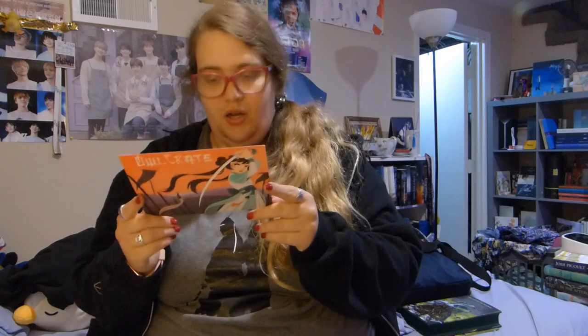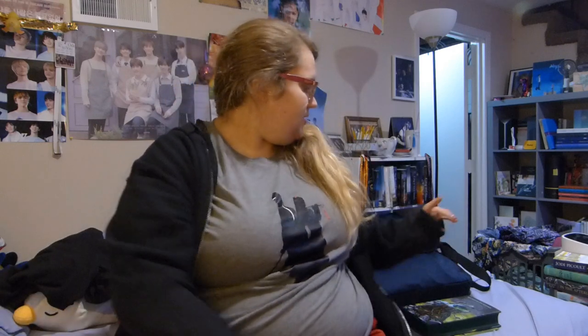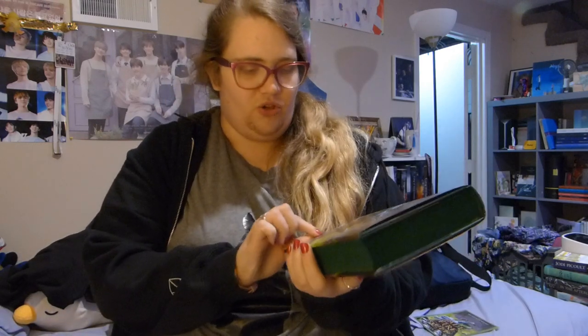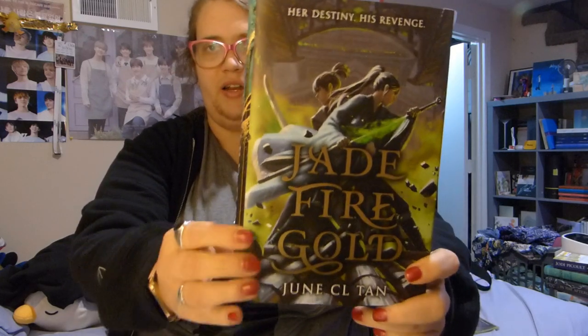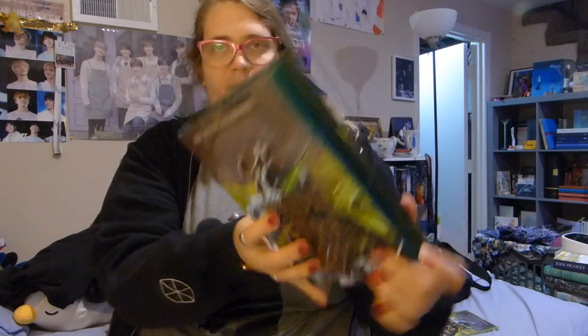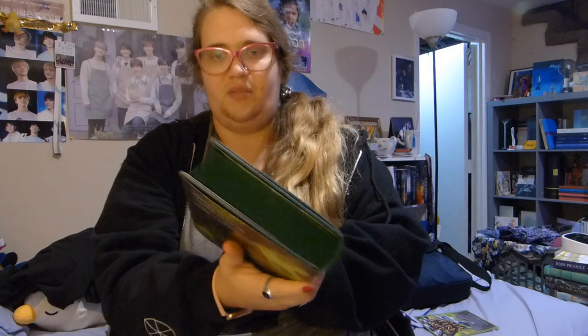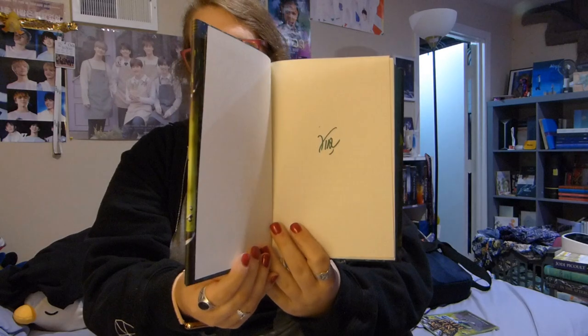The next thing is the book, and I really just want to show this to you because it's gorgeous. It's called Jade Fire Gold by June C. L. Tan. It's so gorgeous — the book is emerald green. It's beautiful. And then it is signed.